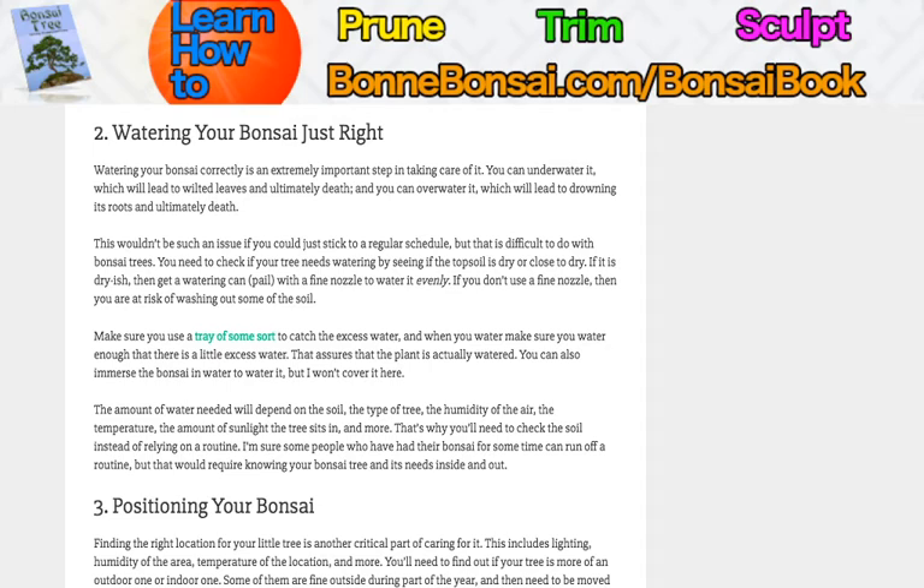The amount of water needed will depend on the soil, the type of tree, the humidity in the air, the temperature, the amount of sunlight the tree sits in, and more. That's why you need to check the soil instead of relying on a routine. A routine can help, but you've got to be vigilant, otherwise your tree can die. Some trees are going to be more hardy than others, so you need to figure out whether to check it once a day, twice a day, or every three days. You've got to figure out your habits through research and a little trial and error.